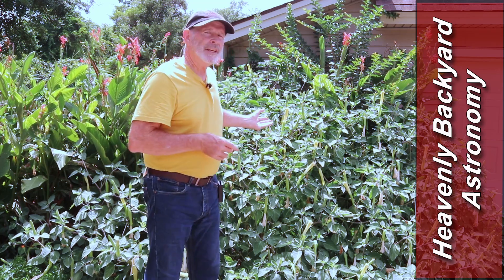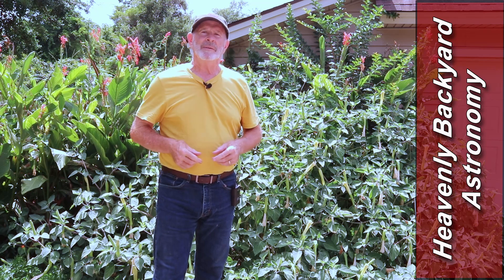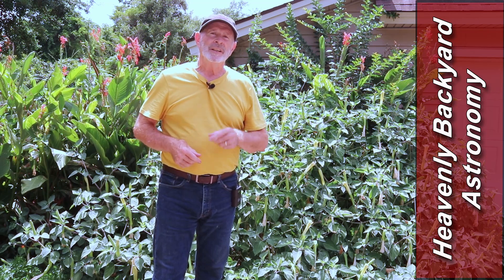Meanwhile behind me these are moonflowers. Stick around to the end - I'm going to show you an animation of these things blooming, and when they open they open fast. Welcome to Heavenly Backyard Astronomy.